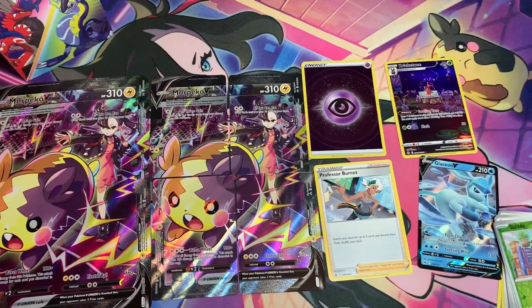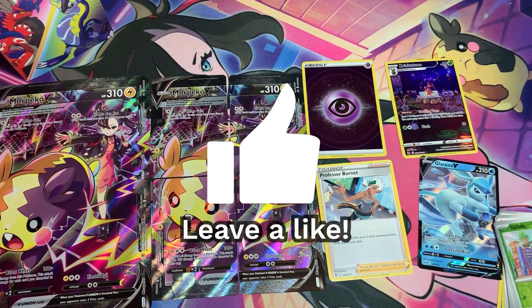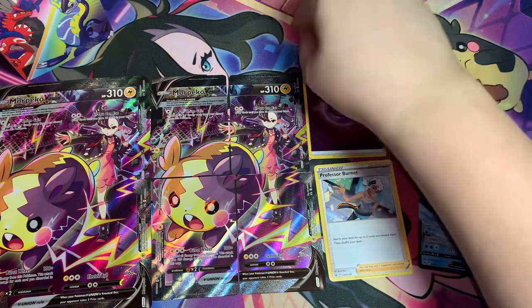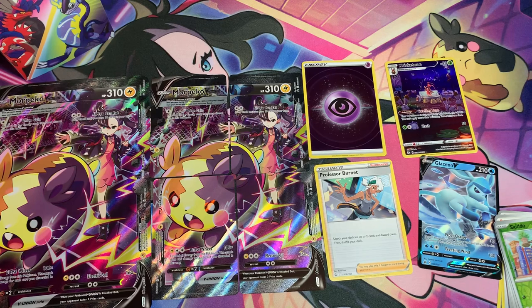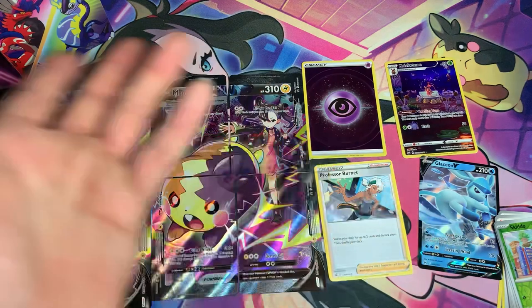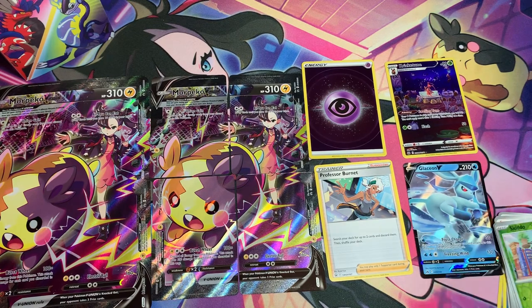If you enjoyed this video, please leave a like and drop your thoughts in the comments below. Let me know if you opened the Morpeko V-Union Crown Zenith box and whether you got better or worse pulls than mine. Also let me know if you prefer the Marnie and Morpeko playmat or the Radiant Eevee playmat for my openings. Make sure to subscribe and turn on notifications so you don't miss my next video. Till next time, my fellow Pokemon trainers — have fun battling, catching, hatching, and good luck opening your Pokemon booster packs. Sayonara!